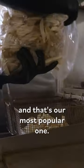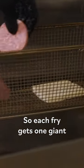I'm half Puerto Rican, half Dominican, and that's our most popular one. Each fry gets one giant slice of fried cheese and two salami.